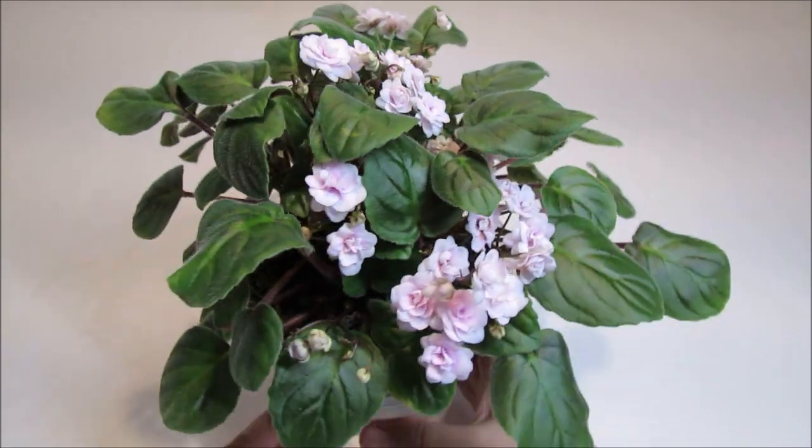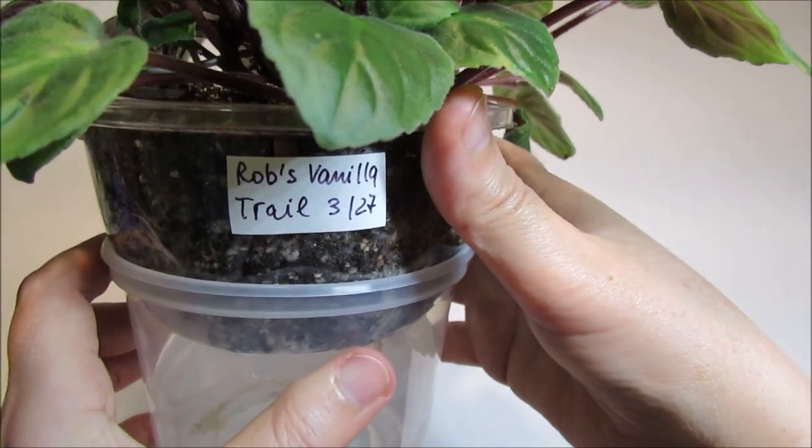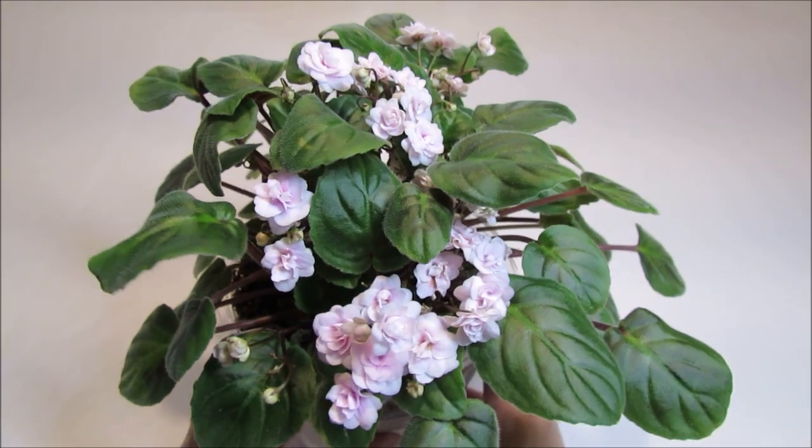So far it's been liking it — I can tell because it started blooming. I repotted it about 6 weeks ago and it recently just started its first blooming cycle.